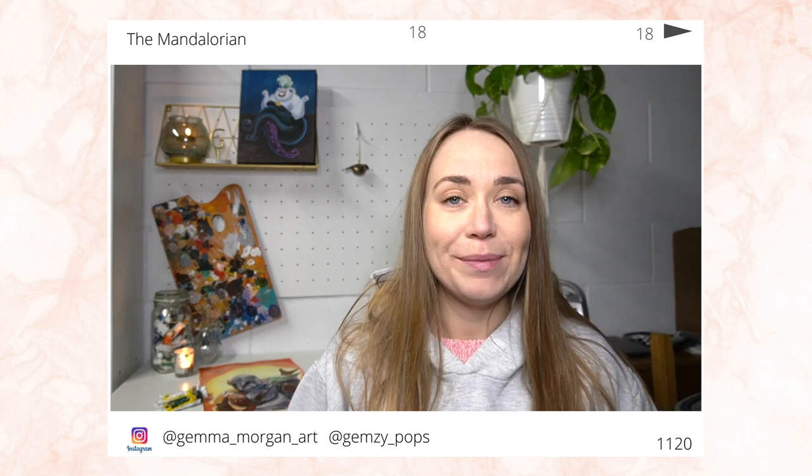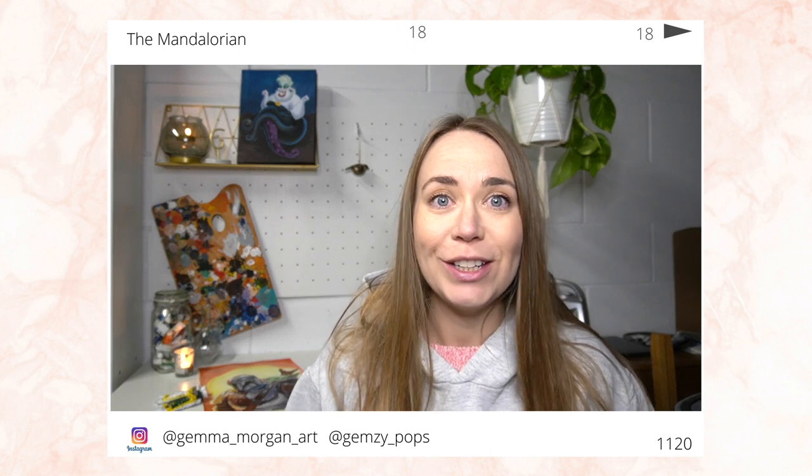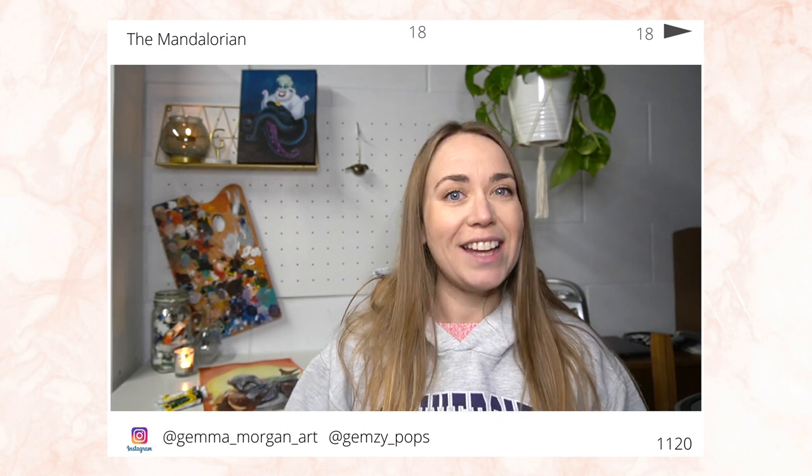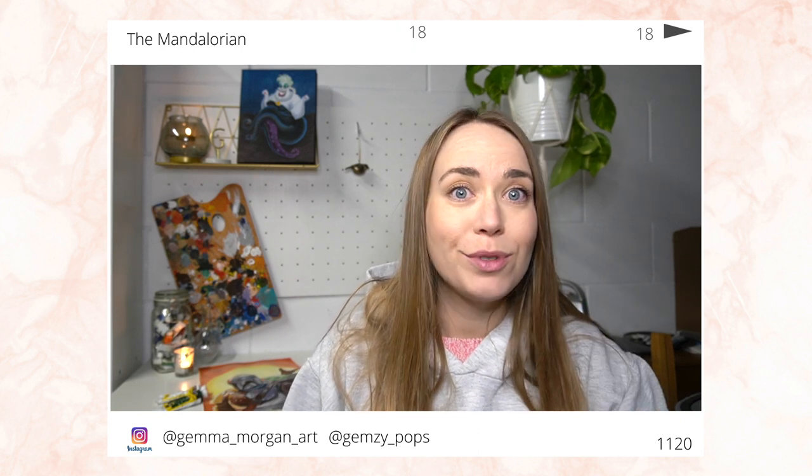I've really been enjoying watching The Mandalorian — I think it's been a really good season so far, so I've been really looking forward to getting this painting started and just having some fun with some acrylic paints. If you are new to my channel, my name is Gemma and I create weekly art content, so make sure you subscribe so you never miss any of my uploads.